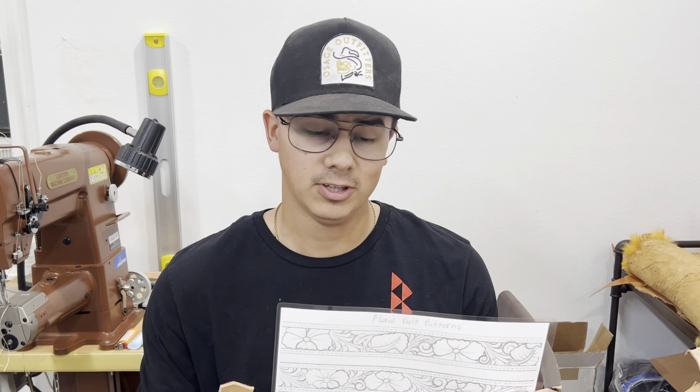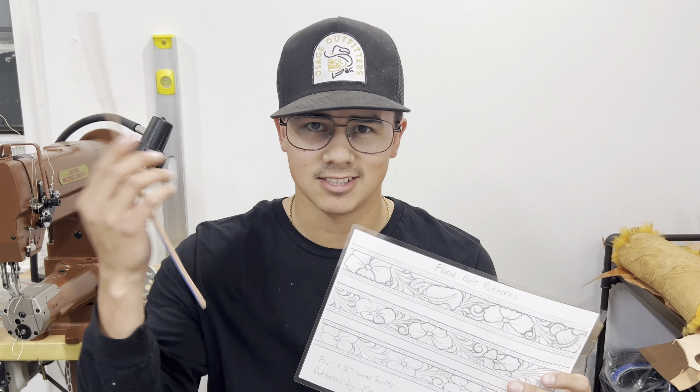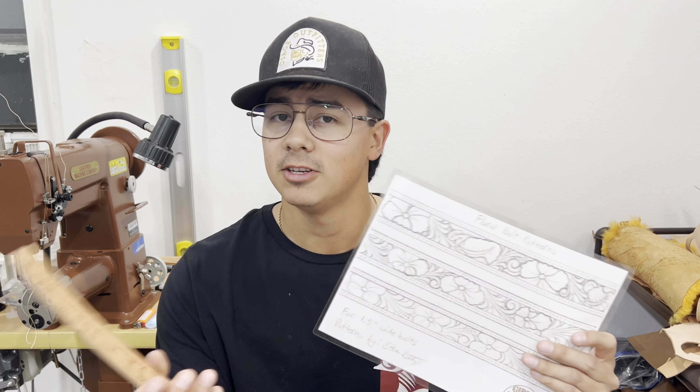But a few weeks ago, I kind of just sat down with pencil and paper and wanted to doodle out some ideas. And I came up with these patterns. They're not necessarily beginner patterns or anything like that — I was kind of just letting my mind go and putting some things down on pencil and paper. But I decided to go ahead and actually offer these up on my website for any of you that are interested.